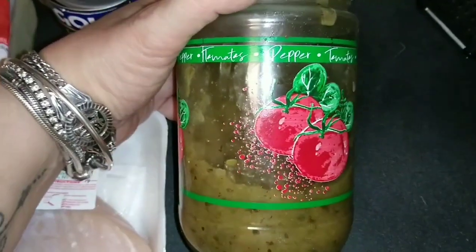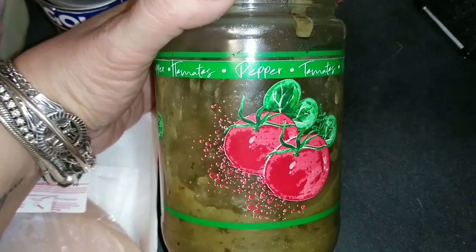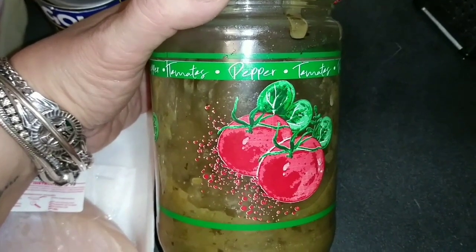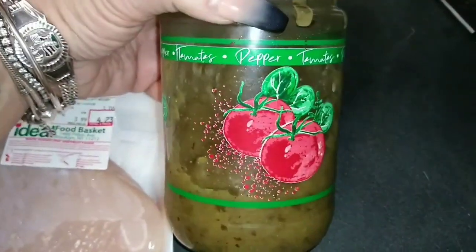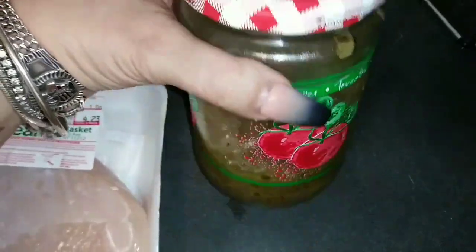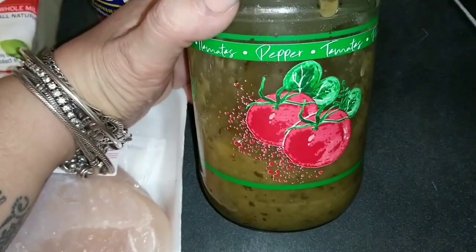It has green peppers, onions, red peppers, yellow peppers, garlic, tomatoes, cilantro, culantro, oregano — a whole bunch of nice stuff in there. I puree it all together, mix it, and keep it in the refrigerator or freezer. This is what I cook with. I'll leave the link to the recipe in the description box below so you can check it out.